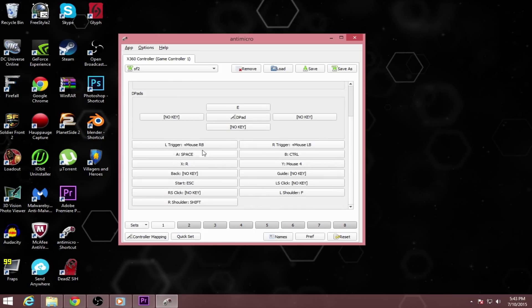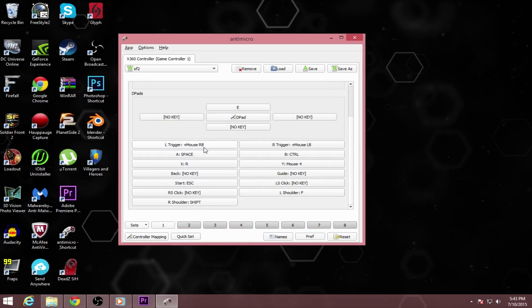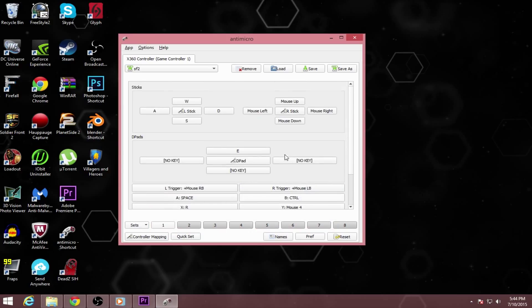And when you're shooting, if you have triggers on your controller — which most controllers should have — you set the left trigger to aim down sights for shooting games, FPS games. And for the right trigger that's where you shoot: left mouse button. It's really simple once you get it, it works pretty smoothly.